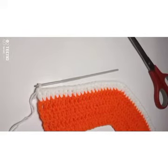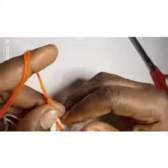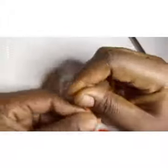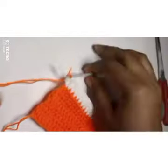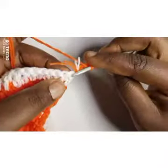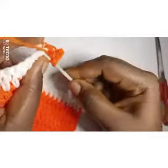I'm going to change my color to orange now — the same way we attached the white, we attach the orange. Put it in, fasten it, drag it through, then tie the white and orange together to secure it, then cut off my white. Chain three — one, two, three — turn your work. I'm going to weave in the remaining yarn tail as I go: skip the first one, the second one gets a double crochet stitch.